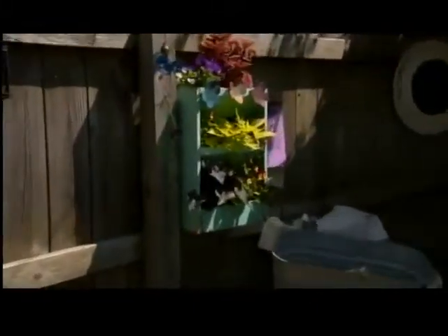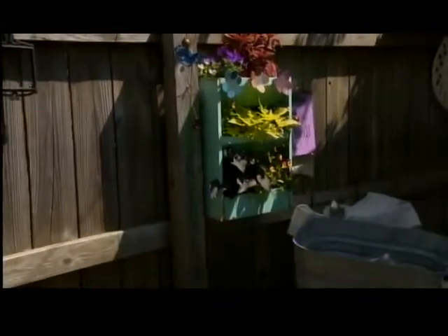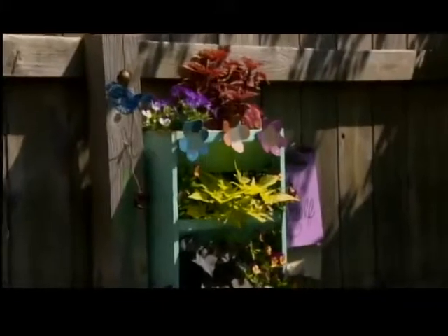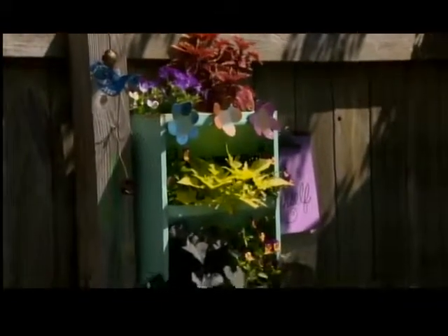And over here, I love this — your wall garden. I actually used that the last few years to keep my garden tools in, but there's no holes so they would get rusty. So this year I thought, I think I'll just plant in it. And I love it. It's darling.